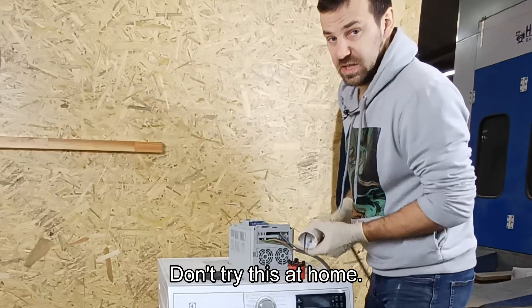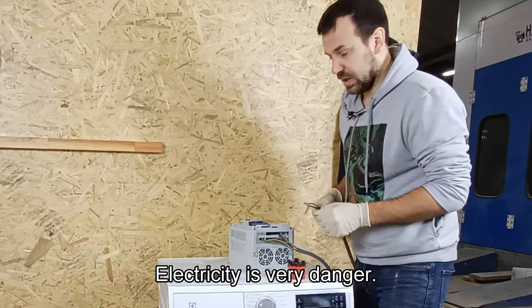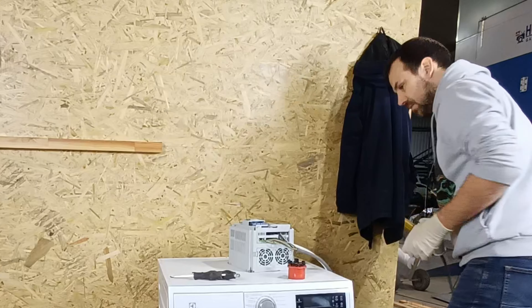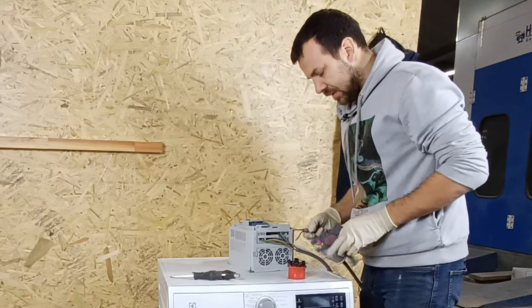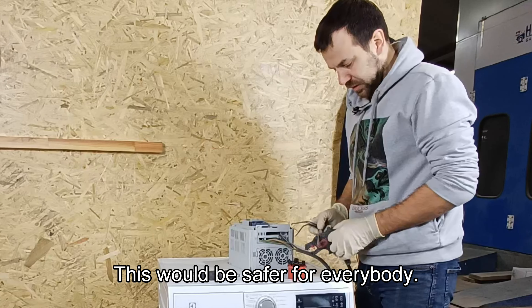Don't try this at home. Electricity is very dangerous — leave it alone, don't touch it. This will be safer for everybody.